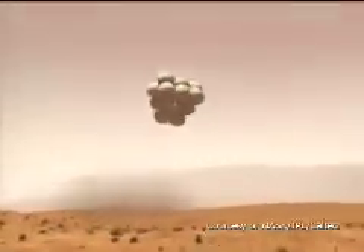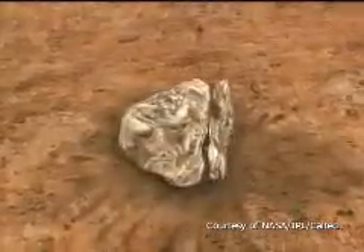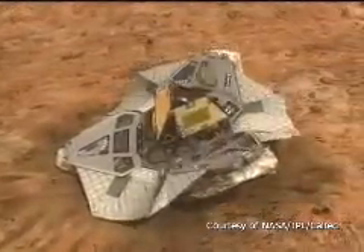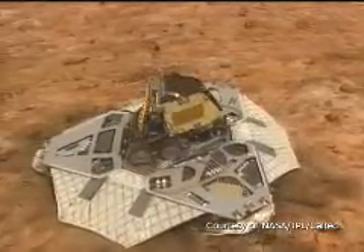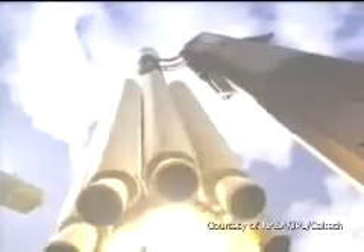Then we had to put it through a rigorous series of testing. We had to make sure it could survive launch and survive landing, which was extraordinarily harsh, and survive the temperature extremes of Mars. We would have loved to have tested it for much longer, but JPL was clamoring for their hands on this arm. We helped support them while they were integrating it with the rover, and that was in November of 2002. They launched the following June and July.